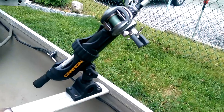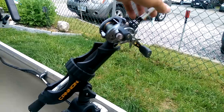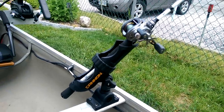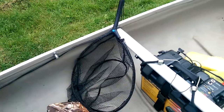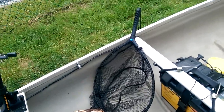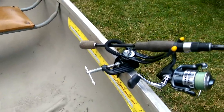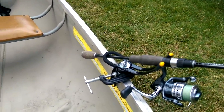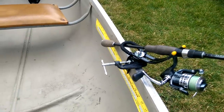I picked up this Cannon multi-position rod holder for about $20 at a local sporting goods store — cheaper than Amazon. There's a short net I got from the Ontario Federation of Anglers and Hunters, and then another little cheap rod holder that I just C-clamped to the side. I can't figure out how to mount the other one to the front without actually drilling holes in the boat, and I don't really want to do that.